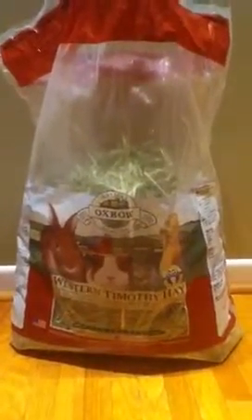I've had no problems whatsoever. The hay hasn't been dusty, moldy, brown, or dirty. It's been just fantastic. I absolutely love Oxbow. I totally recommend it — if you are looking for a hay for your rabbit, get Oxbow.